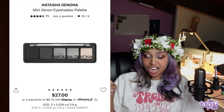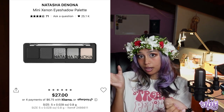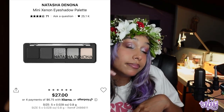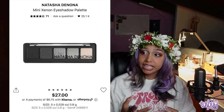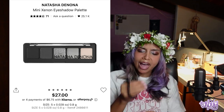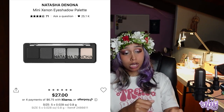I was surprised by how much I ended up using the Natasha Denona Mini Eon Eyeshadow Palette — I originally got it just because I needed a black eyeshadow, but now it's my number one palette. It has a black, dark gray, silver shimmer, light gray, and white. The black is pigmented, matte, and not patchy. I've tried so many black eyeshadows that suck — this one is good. I'm actually wearing the white eyeshadow right now underneath my glitter.